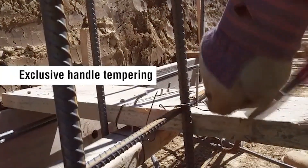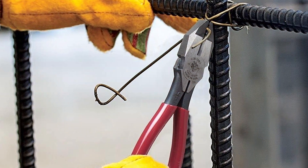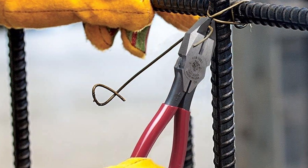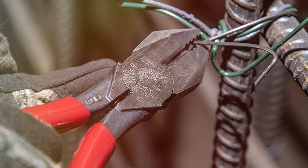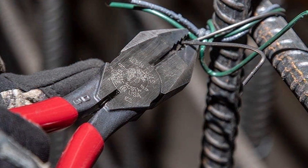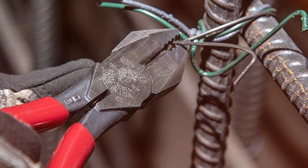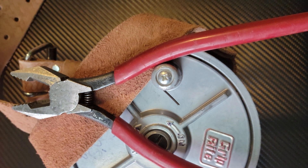One standout feature of these pliers is the spring-loaded mechanism. It makes repetitive tasks a breeze, reducing hand fatigue and boosting efficiency. The sharp, precisely-machined jaws are perfect for gripping and twisting wires with ease. The 7-inch size strikes a perfect balance between maneuverability and power, making them a versatile addition to any toolbox. The high-quality construction ensures these pliers will withstand the rigors of daily use in the field.